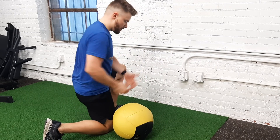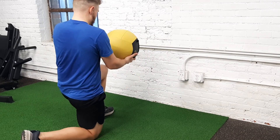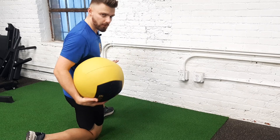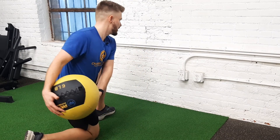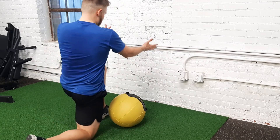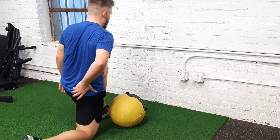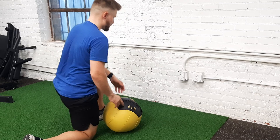Here's a half kneeling pocket med ball toss. Kneeling with my left knee forward, left leg's forward. I'm going to rotate towards my right pocket, and as I rotate, I'm loading this hip, and then I'm extending this hip or bringing it forward as I bring that ball towards the wall.